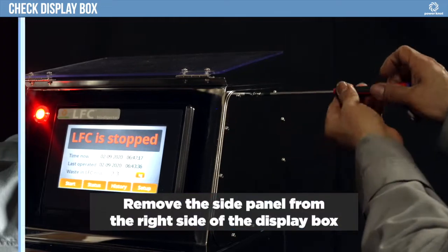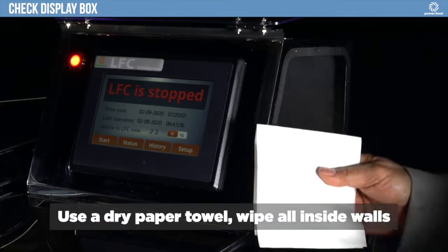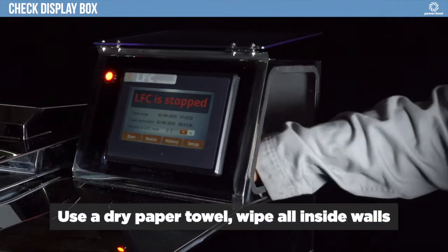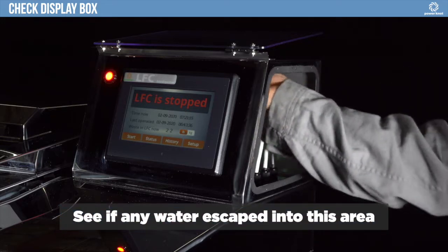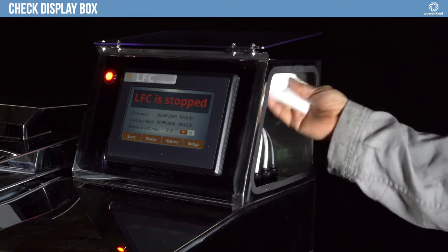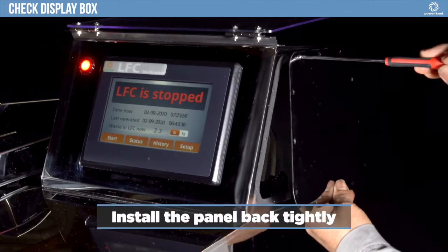Remove the side panel from the right side of the display box. Use a dry paper towel to wipe all inside walls. See if any water escaped into this area. Install the panel back tightly.